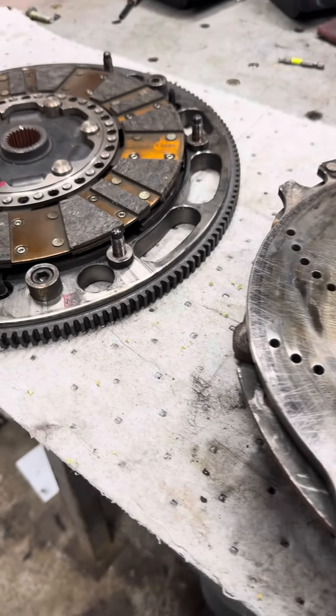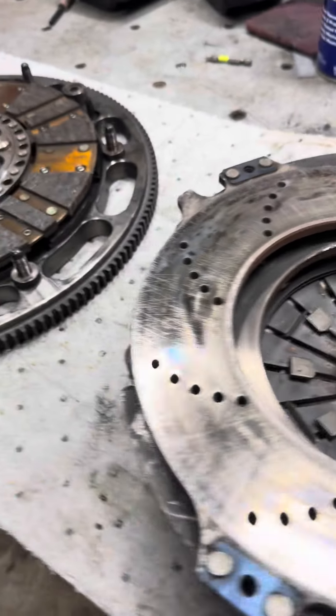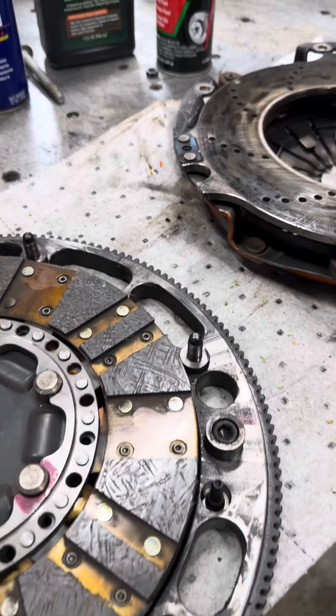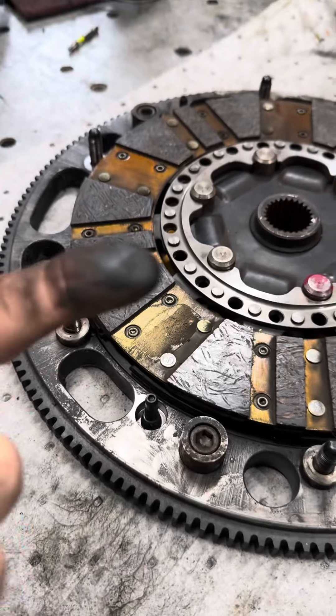I hate — and you guys know as much as I do — taking a transmission in and out of a car is not fun, especially after you just put brand new parts in. So be sure to check your fluids, check your leaks — just normal maintenance stuff before you go adding new parts. Don't be like me and install a new clutch and then destroy it.